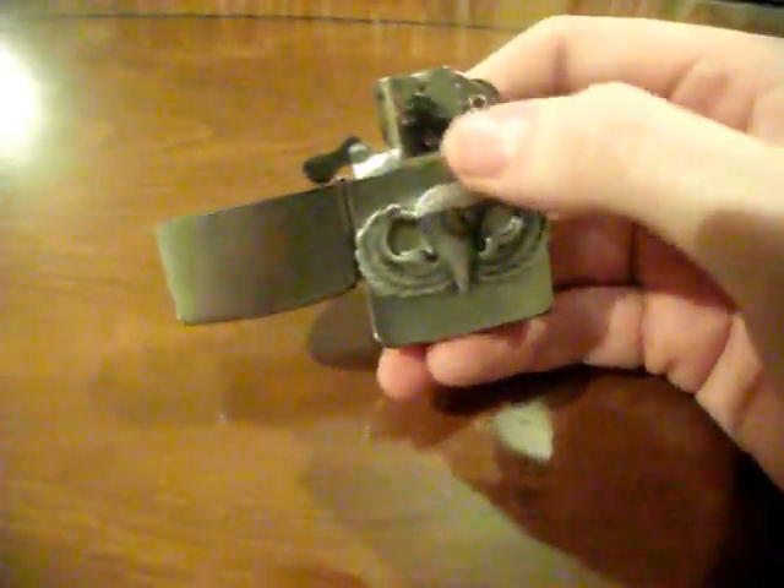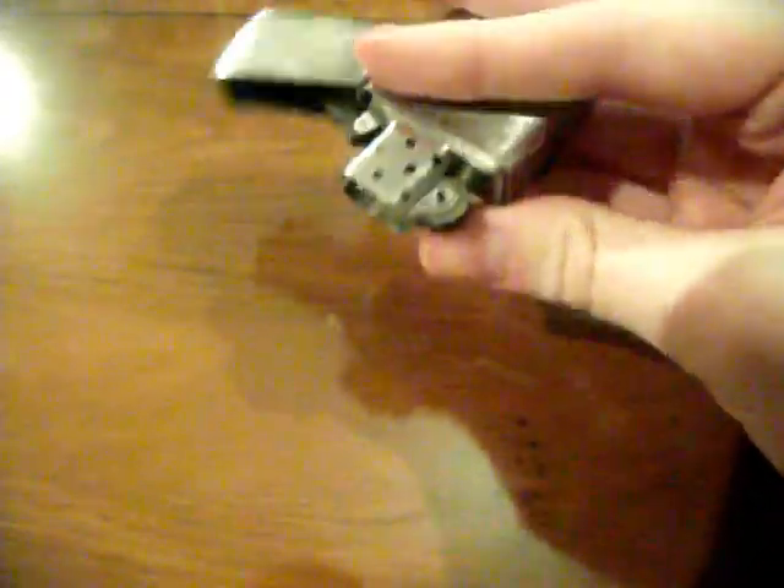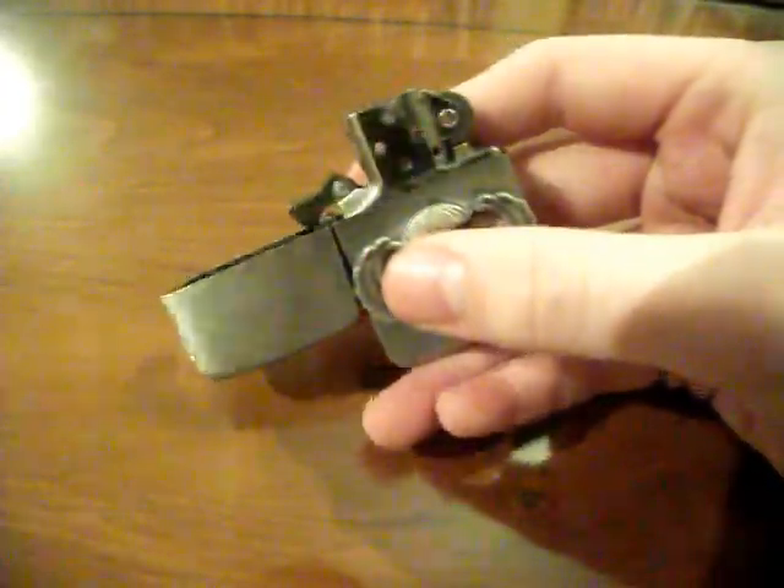Another difference with this lighter is it doesn't actually have the standard eight vent holes either side — so 16 in total. It actually has seven, so 14 in total, which is actually the correct pattern.